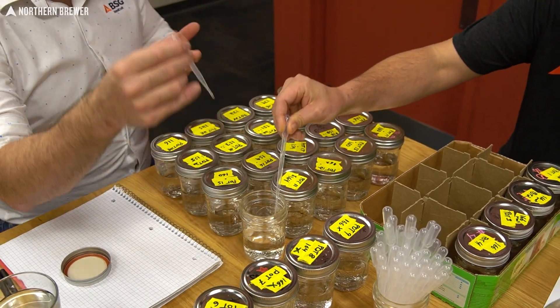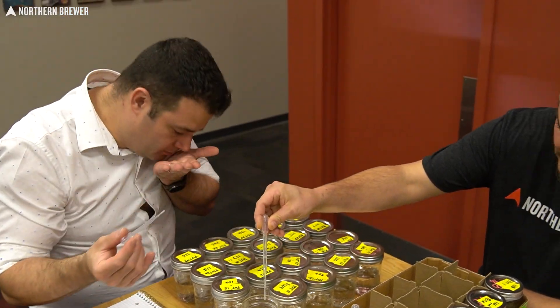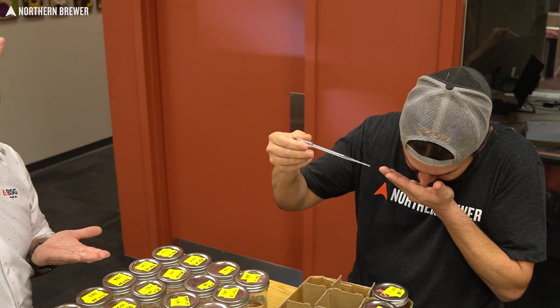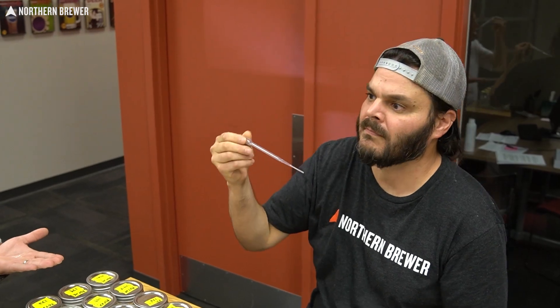In this video, we'll be tasting all of the fractions that we separated during distillation on the pot still attachments and work through them to decide which portions we're going to blend together to then prove down and create the final spirit.